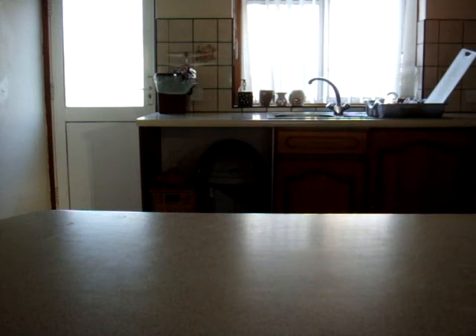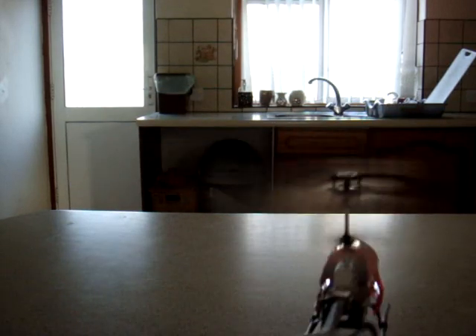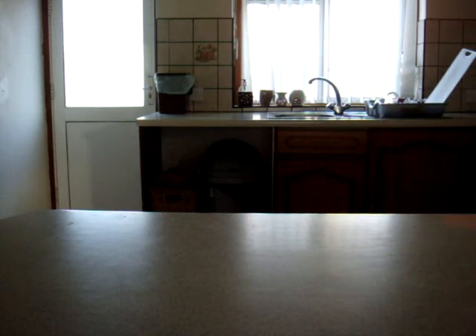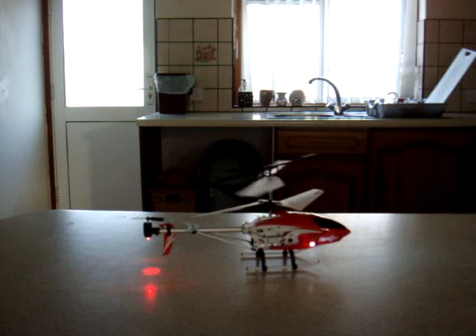Really easy to control, great functionality. I can land it pretty much anywhere — I'm just going to land it back onto the table. Just want to get a soft landing. It takes a few tries but you get used to it.